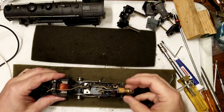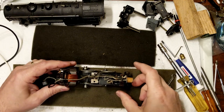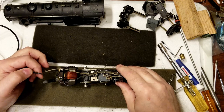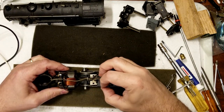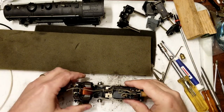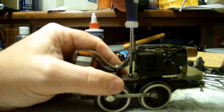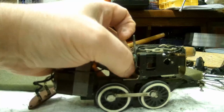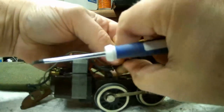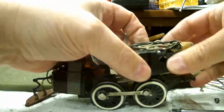Let's get started on servicing a reverse unit. I think the bulb is probably burned out but I will verify that. This is an early version — you can see the cloth-covered wire. There's been no repairs done to this engine, hence the wire is still original cloth-covered, which is pretty neat. What I'm going to do is take this whole assembly loose, remove this reverse unit, and inspect and clean it. The first thing I want to do is remove this screw. This particular way of attaching the reversing unit did change a little bit over the years.